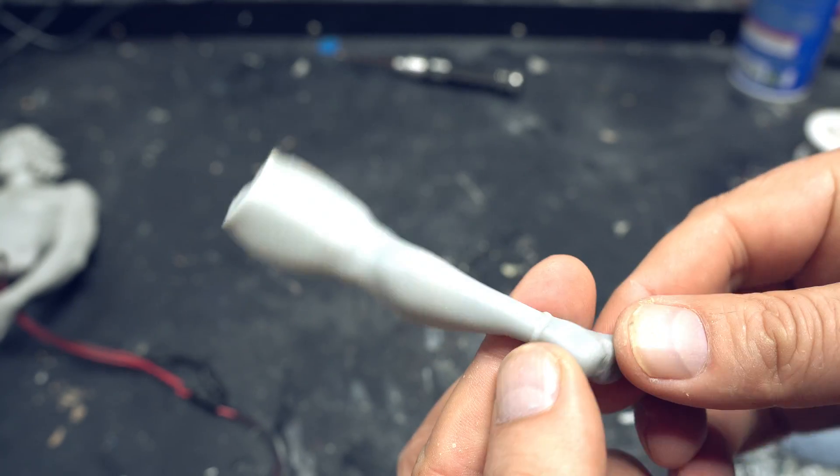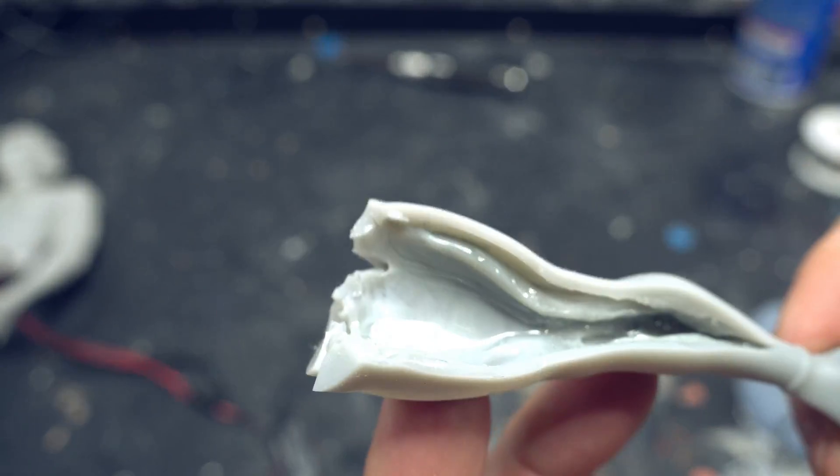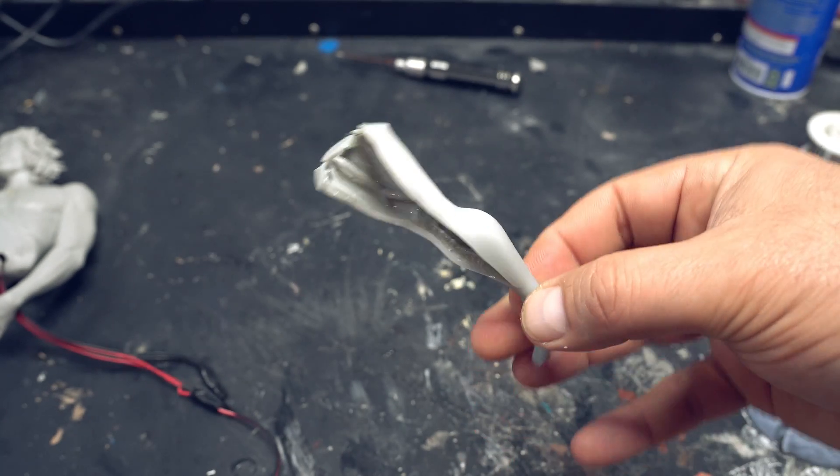Okay, so yes, looks like a great print — no. This is what happens when you leave resin in there. The wetness of it just deteriorates the inside of the print until it splits wide open.